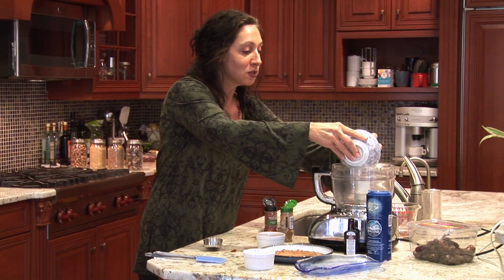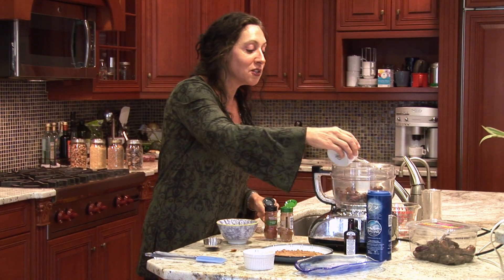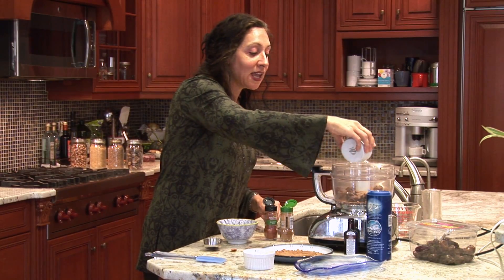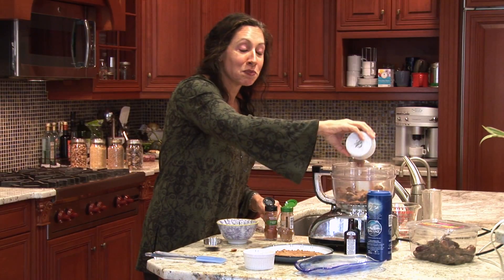I have one cup of medjool dates I'm going to put into my food processor, along with half a cup of unsweetened dark chocolate cocoa powder. You want to make sure it's unsweetened. This also has anti-inflammatory properties.